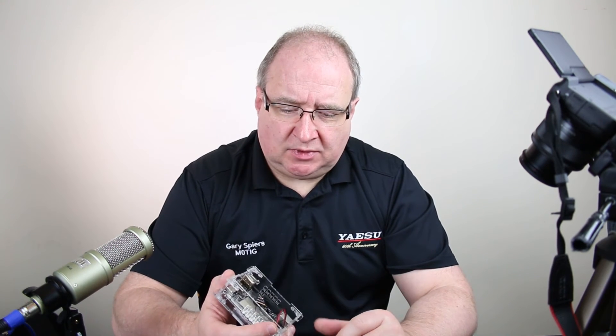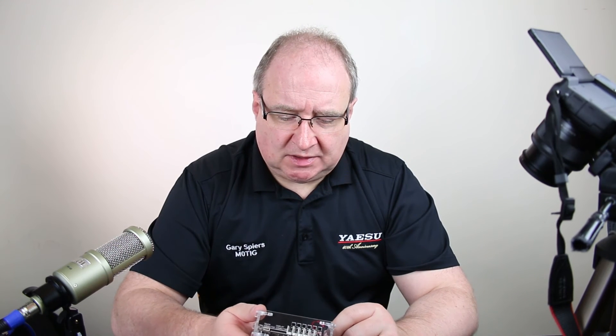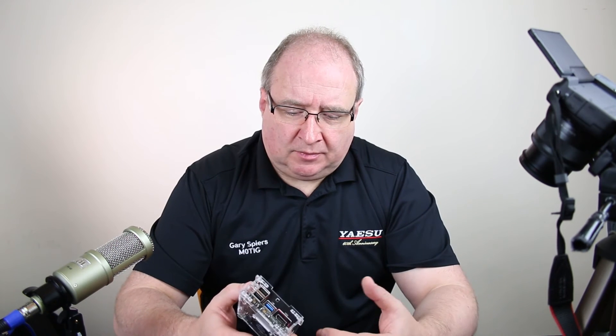We're still working on how to use those main processor GPIO ports. Steve has taken one of these home as well — he's really into programming and bits and pieces. Between us we'll come up with some ideas and get these things rock and rolling.